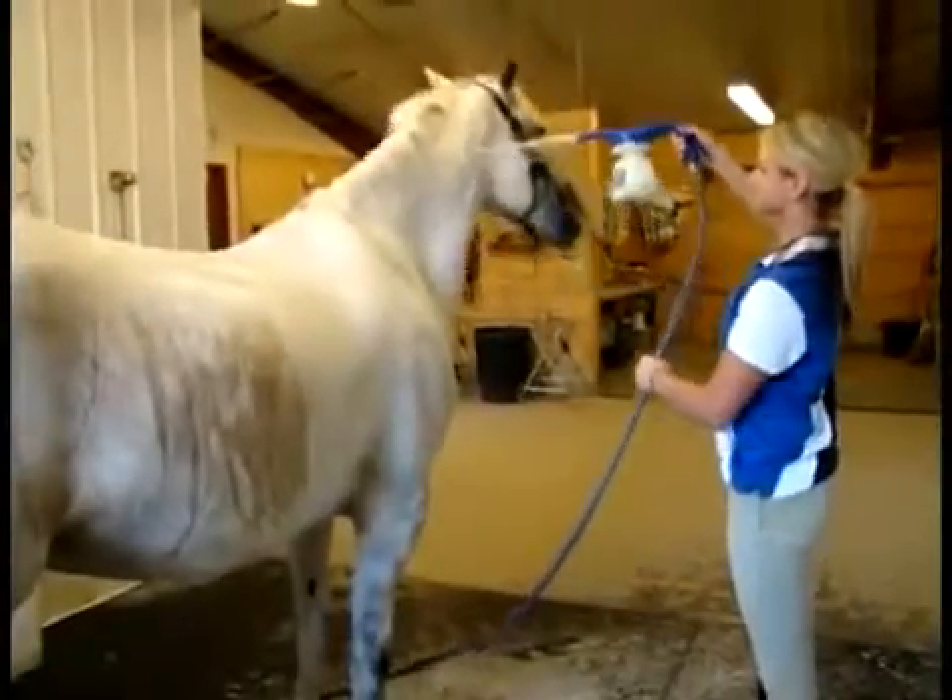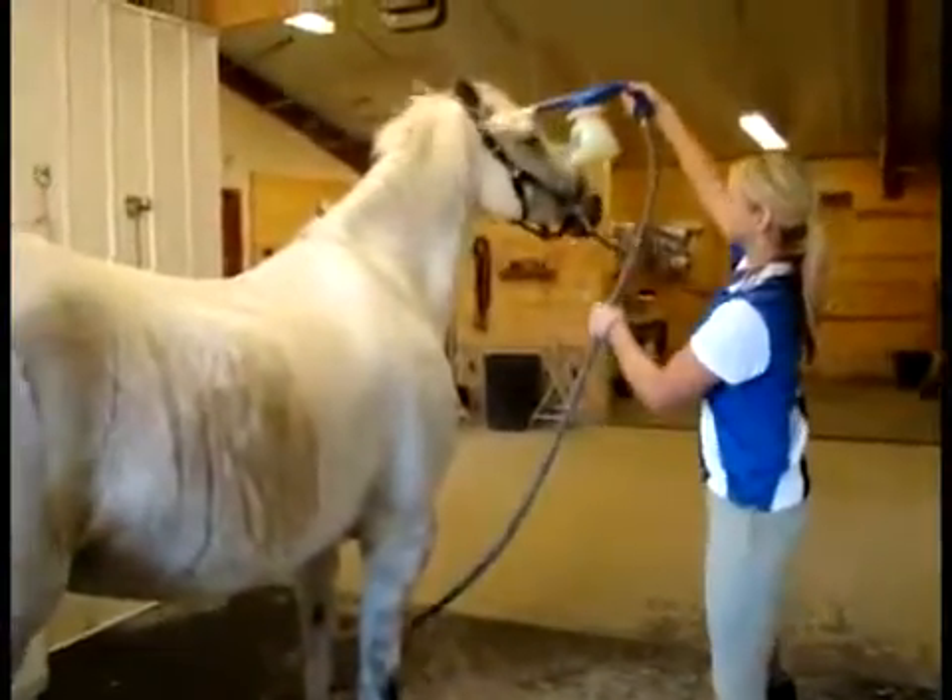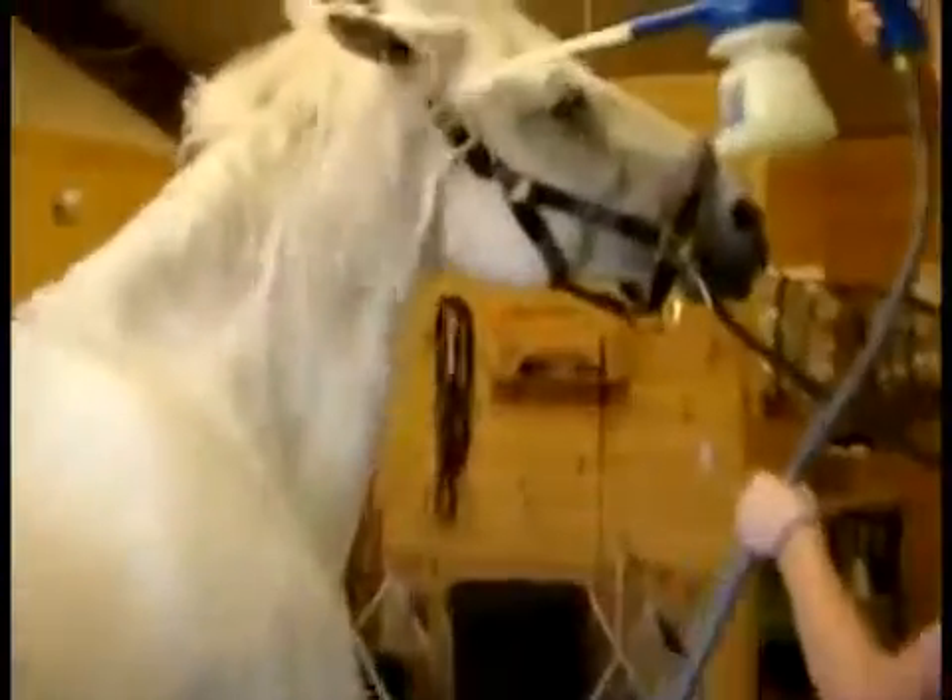Grip and squeeze the nozzle handle to apply the Easy-All products as needed. It will appear as light foam or solution with bubbles and dissipate fairly quickly.